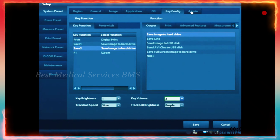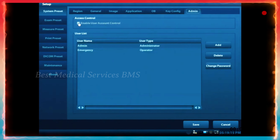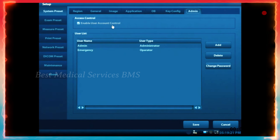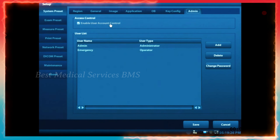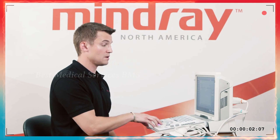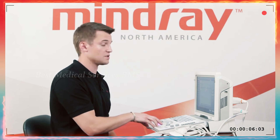Under the admin tab in the system preset, this is where you can disable or enable the user account control that appears when you first boot up the machine. Some people prefer to not have that pop up and go right to the imaging screen. Or if you wish, you can keep it enabled to slow down somebody trying to access the machine without permission.